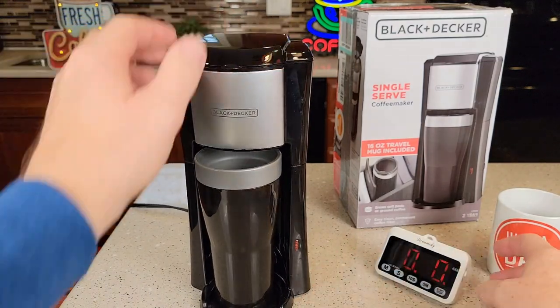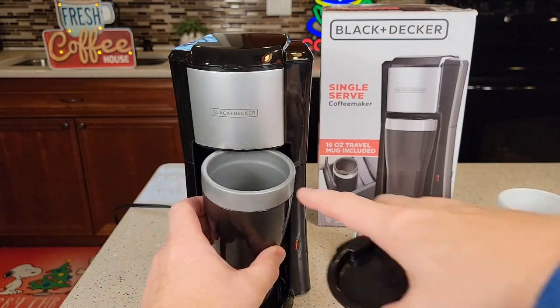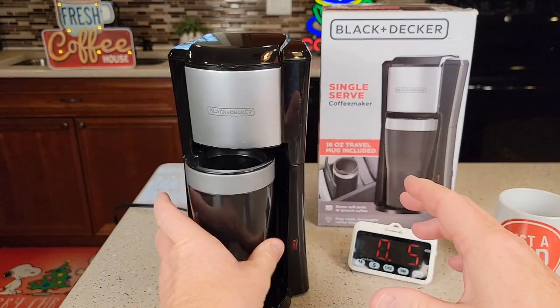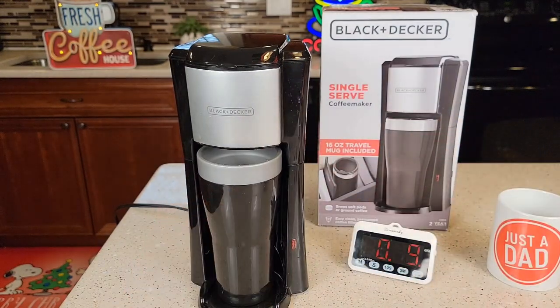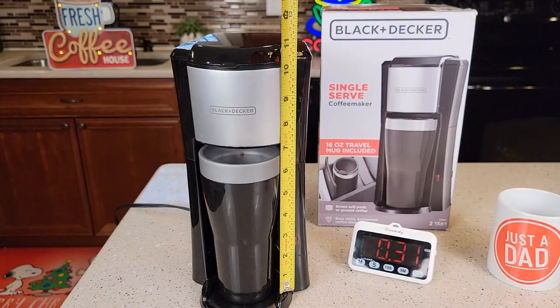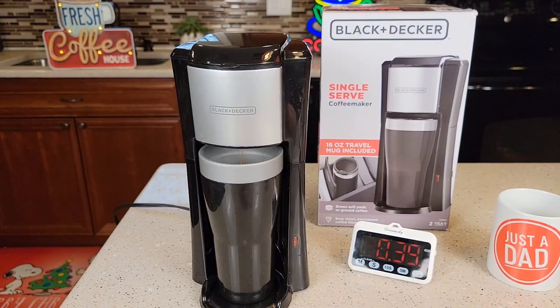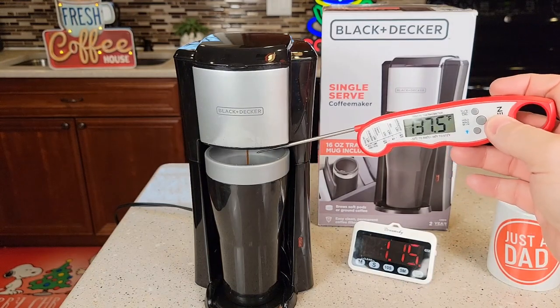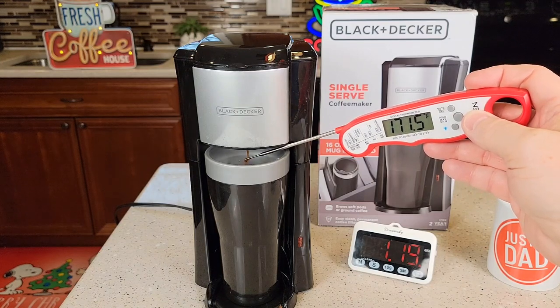There's a light on the front that comes on. Let's time it and see how long it's going to take. You can put the travel mug on here and it can brew directly into it, but I'm going to leave it off to do some temperature checks. It's only been about 40 seconds and it starts brewing right away. The coffee coming out the bottom is about 170 degrees.